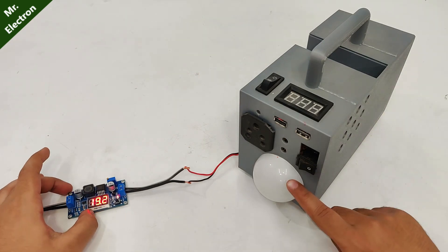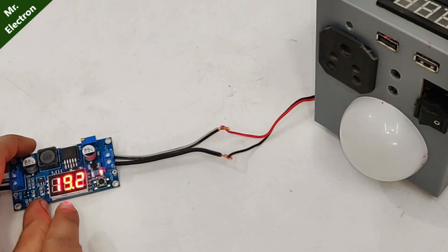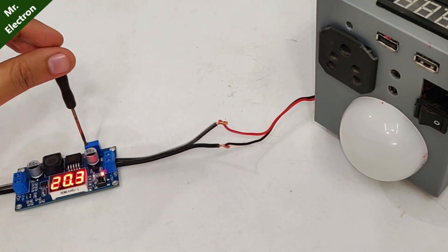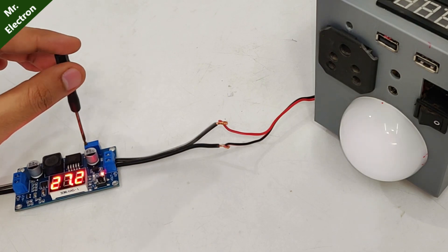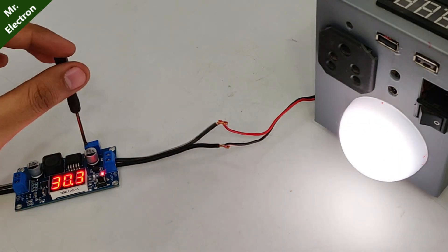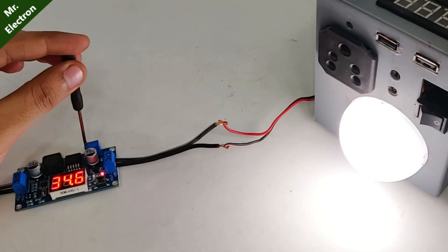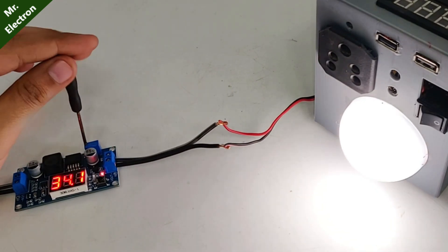Here I've connected an LED bulb to the boost converter. The voltage is at 19 volts and it is not glowing, so let's increase the voltage. Still not glowing — voltage is very high for this LED. Yeah, and now we have it! Nice. So it needs 30 to 35 volts for full output. At 35 volts it is really bright.